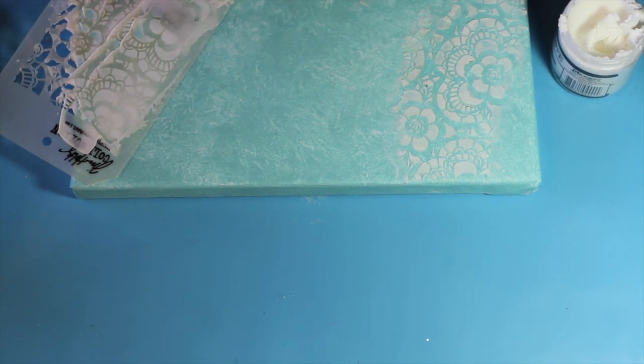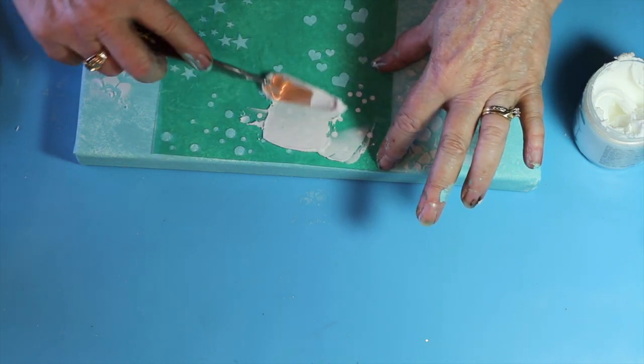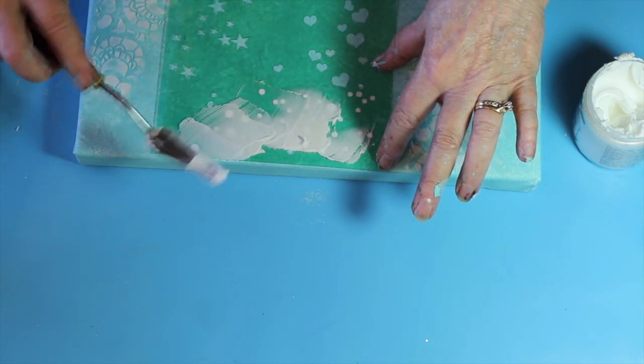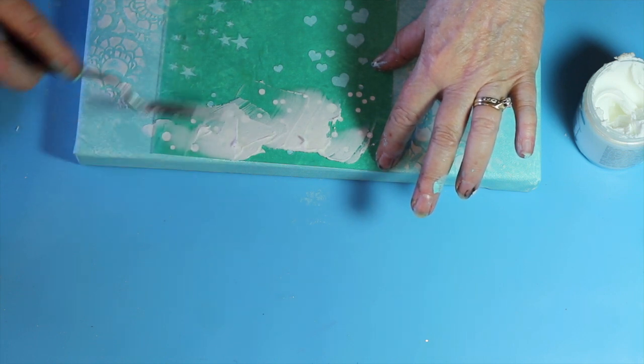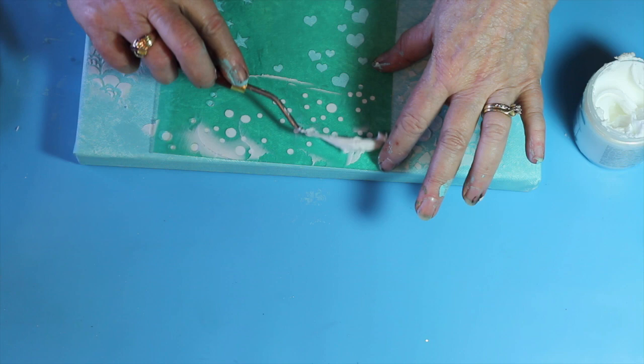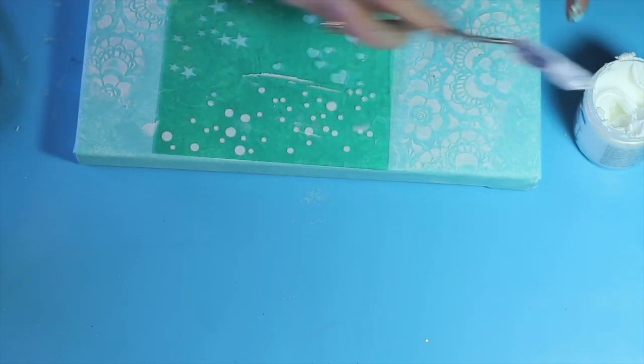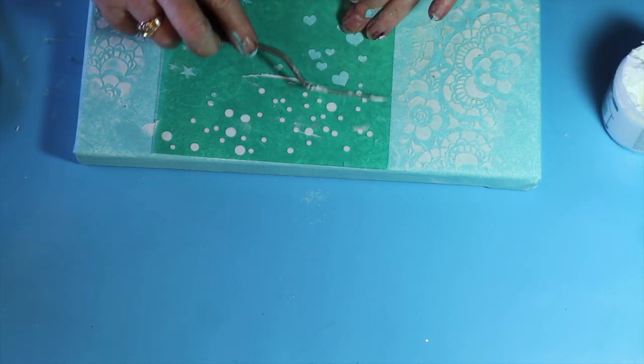When I lift this I will have knocked down that texture. Here is a Heidi Swapp stencil with random dots of varying sizes being applied to the top of the canvas. All of this will be allowed to dry thoroughly, and the next step we will go in and begin coloring.